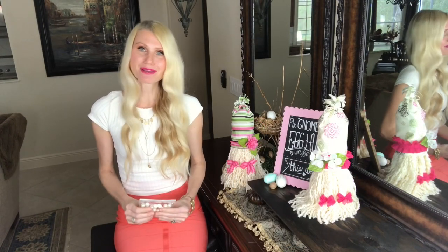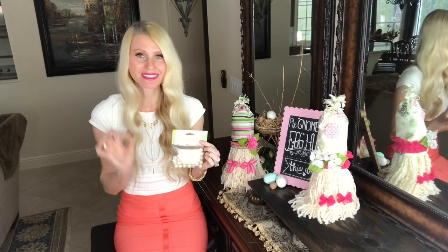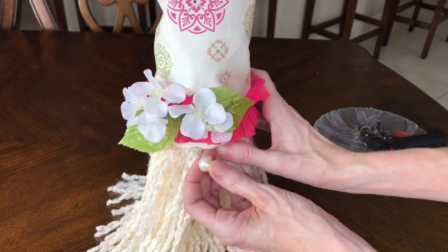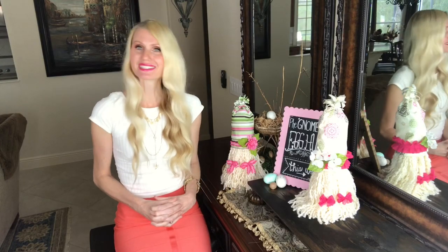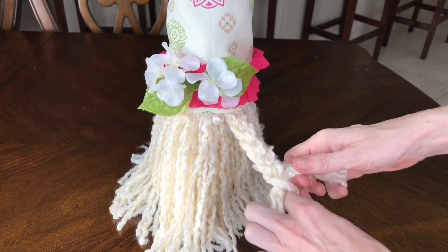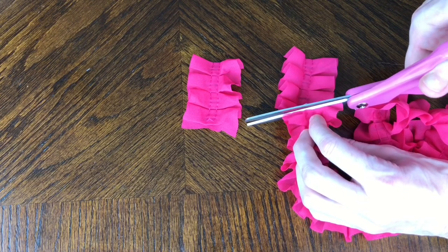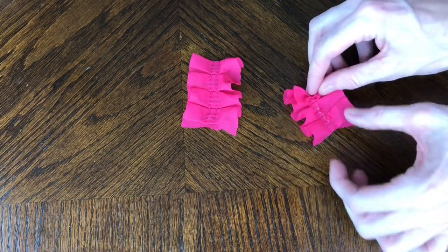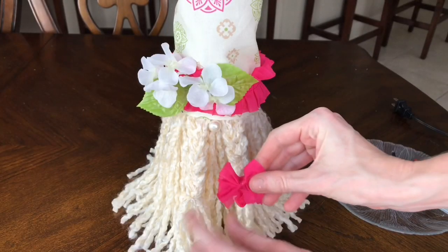With the hat in place it was time for the nose. I used a pearl bead from the Dollar Tree — added a little hot glue and placed it right in the center of the gnome under the brim of the hat. For the beard styling I did braids on either side: I braided a segment of yarn, tied the bottom with twine, then hot glued a small bow made from the chenille trim onto the end of each braid. Every girl with a beard might as well rock the biggest, most styled one she can!